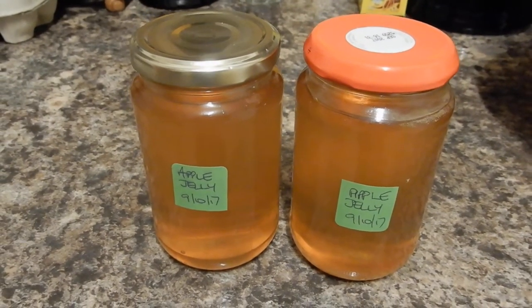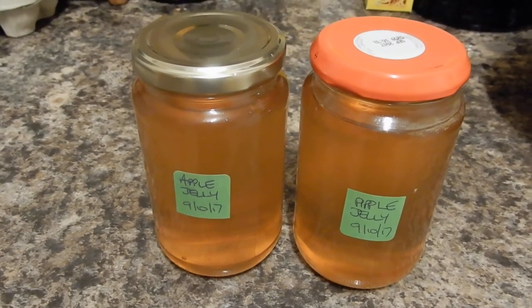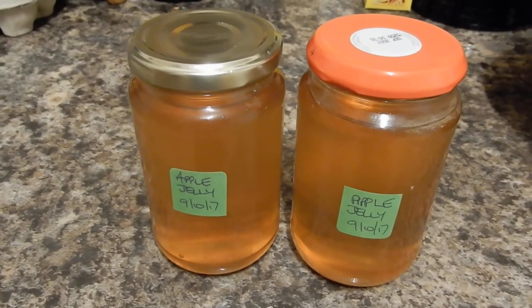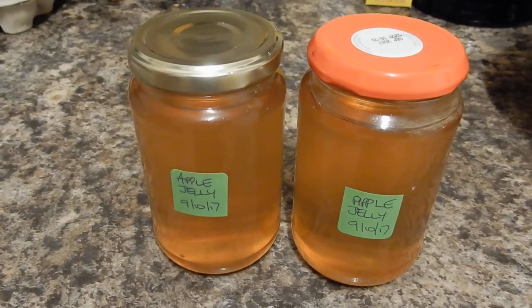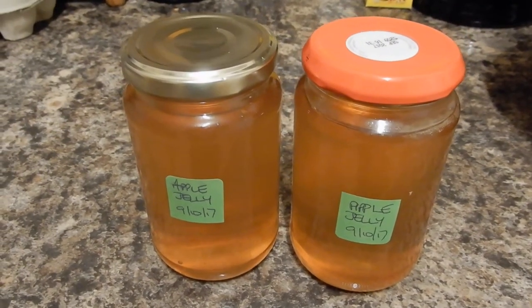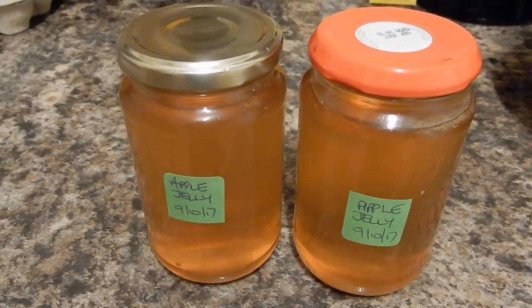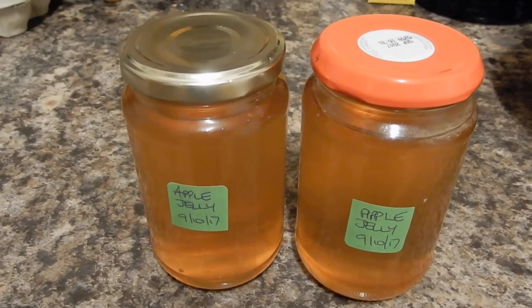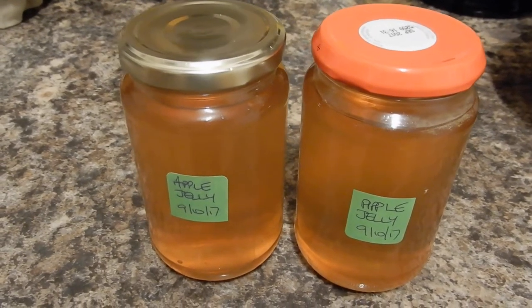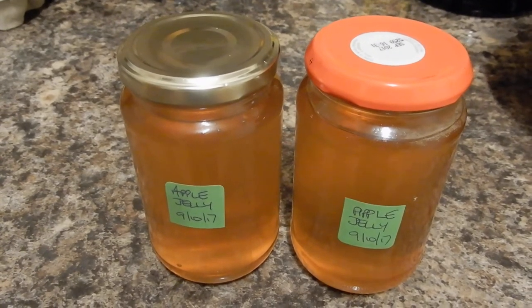It's apple time of year and we've been given a lot of nice apples by our neighbours, so we've been making various preserves to put down for the winter. Some of them will store for a long, long time. One of the nicest is apple jelly and it couldn't be easier to make. It comes out a beautiful colour, and it's very easy to set because there's a lot of pectin in apples, particularly crab apples.